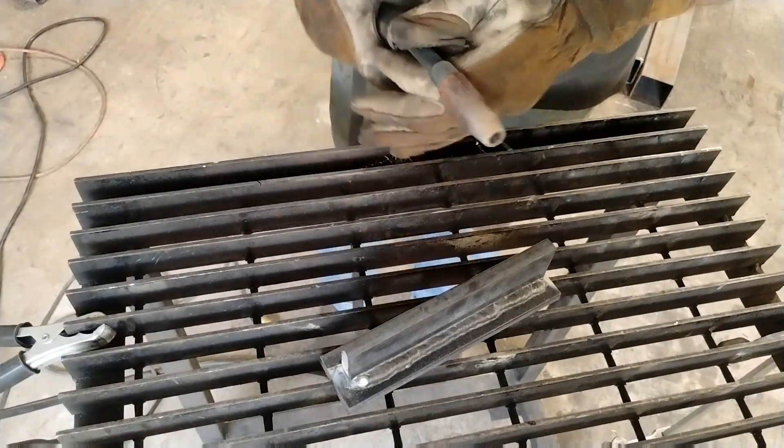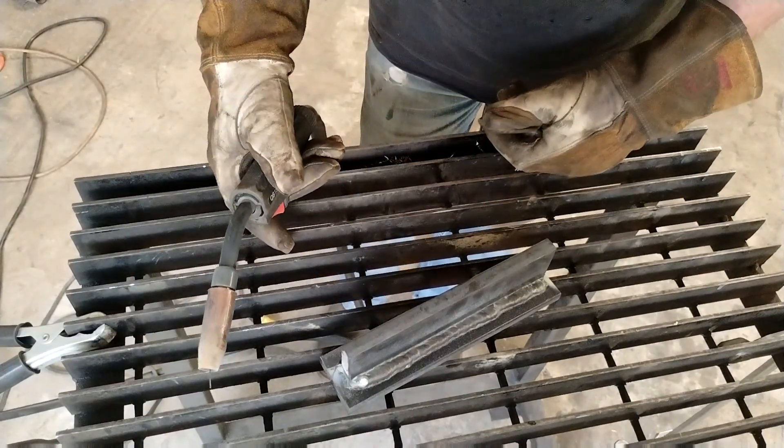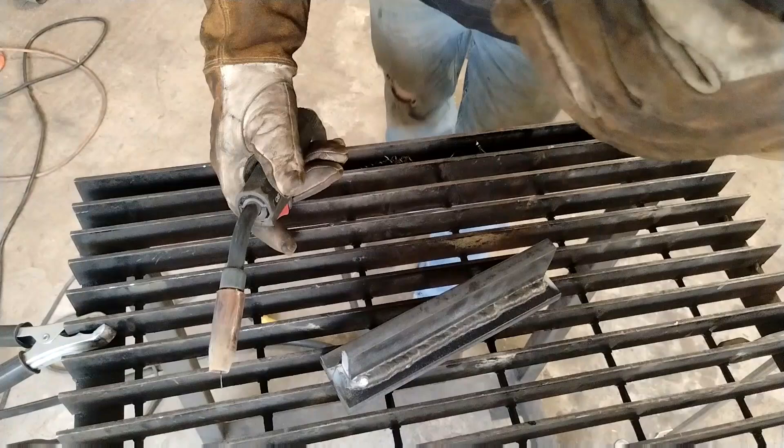Okay, let's do our third and final pass with the Titanium 125 — three passes on this half-inch material.